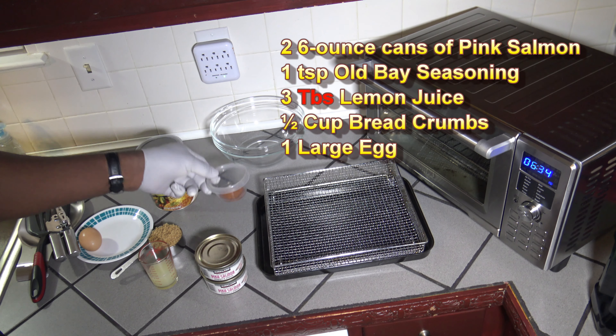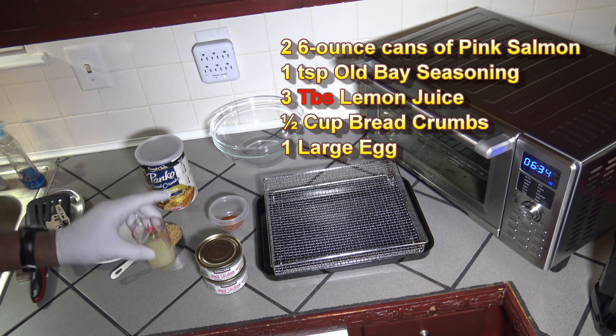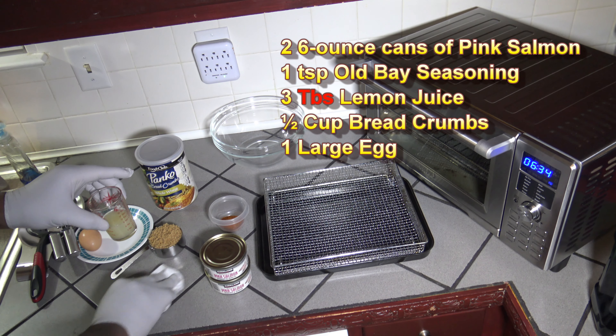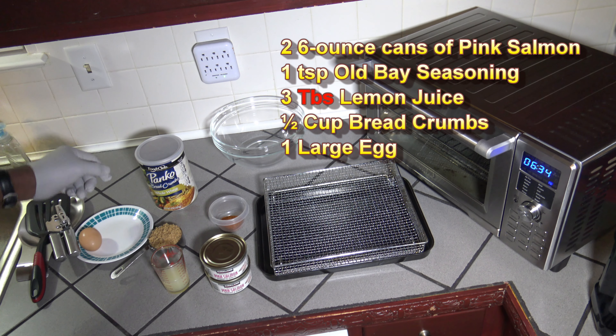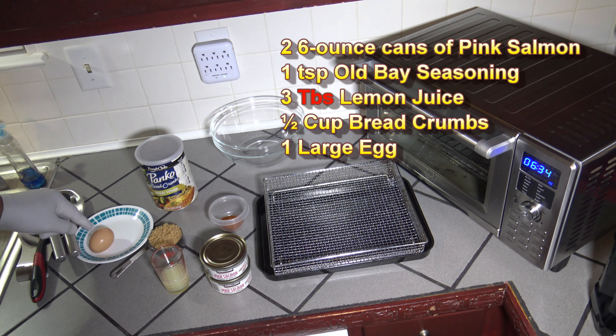I've got myself one teaspoon of Old Bay seasoning. I've got three tablespoons of lemon juice — maybe a little less than three tablespoons now, but I'll make sure I get myself three total tablespoons of lemon juice. I've got a half a cup of panko breadcrumbs and I'm going to be using one whole egg.